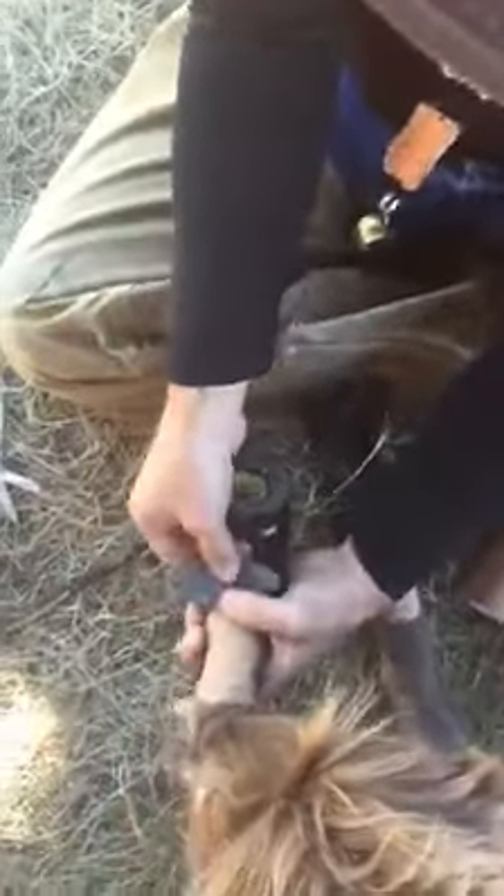So I'm going to try it on Koda. She's never had it on before. She doesn't like me playing with her feet right now. Good girl.